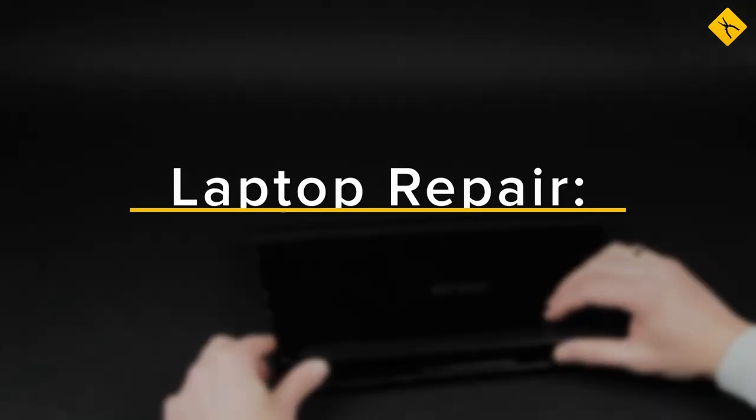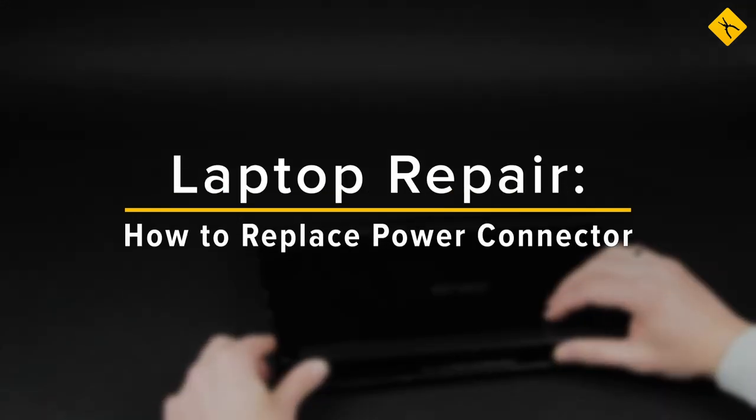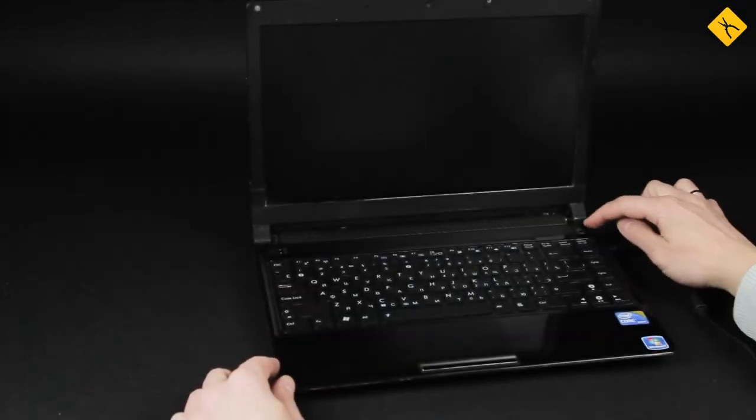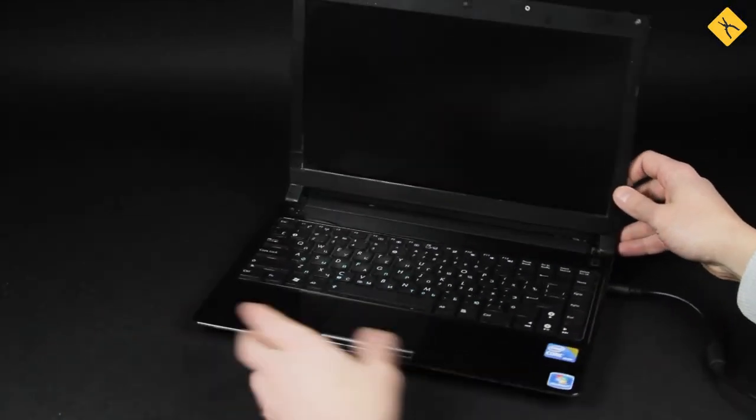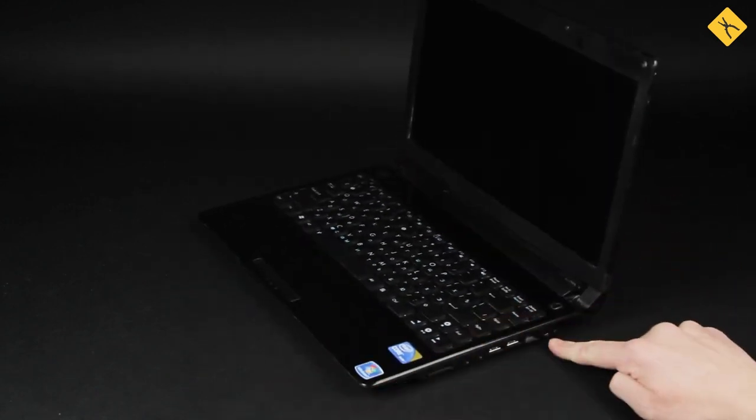Hi everyone! Today we are doing an easy laptop repair. This one came to us out of order — it doesn't charge when plugged in. The charger is in working order, so the cause of the problem may be in the laptop's power connector.